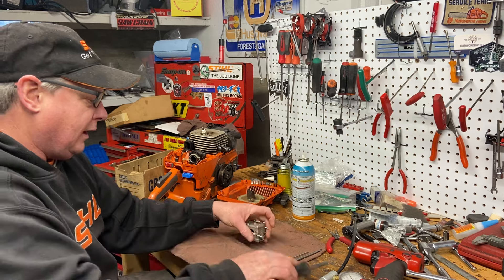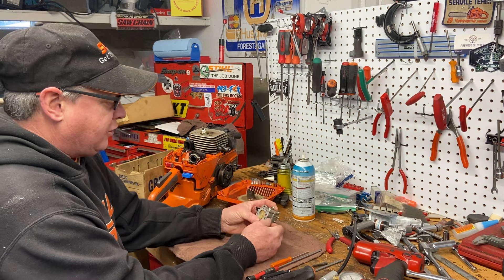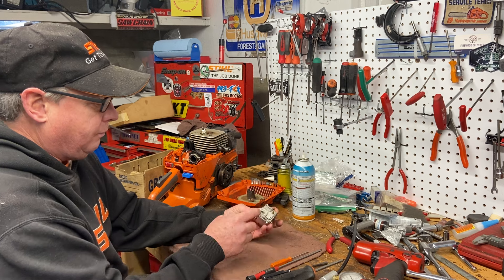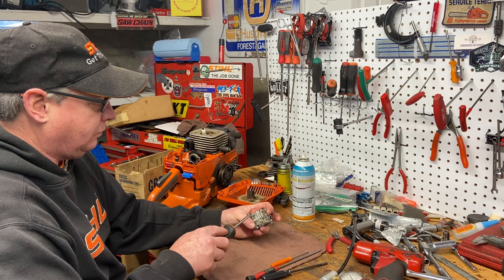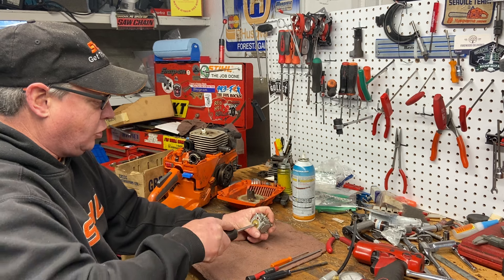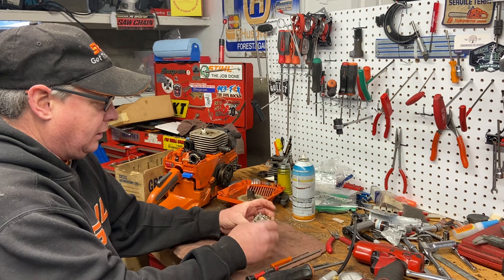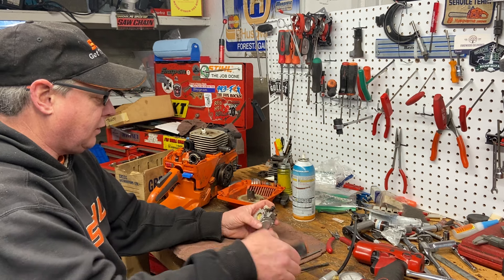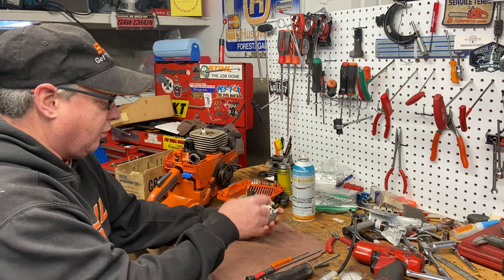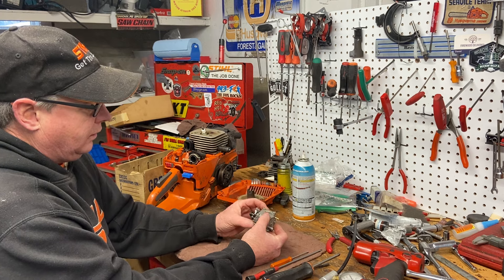Our carburetor is done. One thing I always check is all the screws. Your choke screw here — they come loose on these saws — make sure it's tight. Your butterfly for the choke, make sure that's tight too. If that comes loose and goes to the motor, you'll be putting another piston in. Check your throttle one as well, because you just never know.